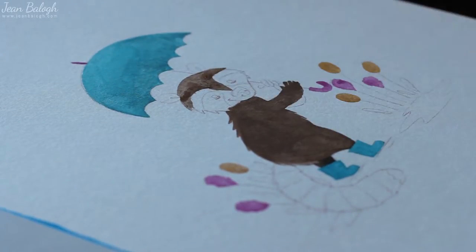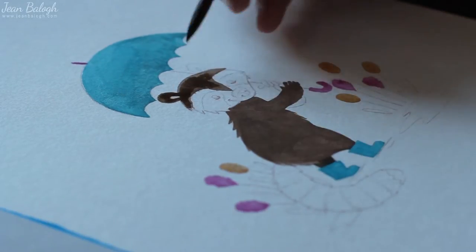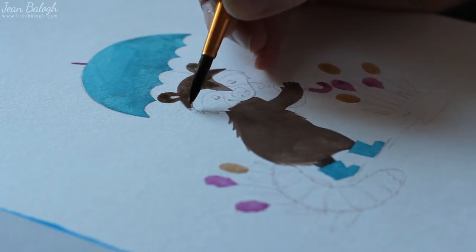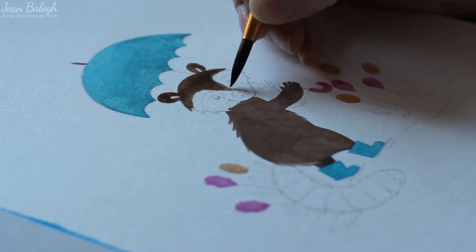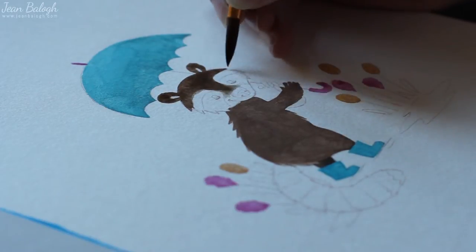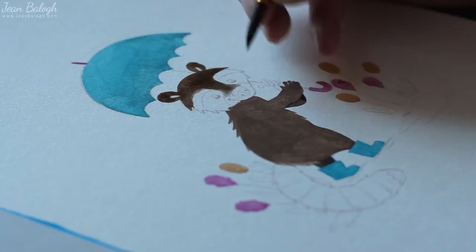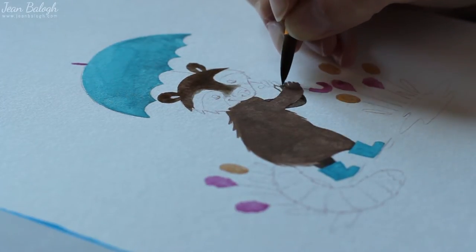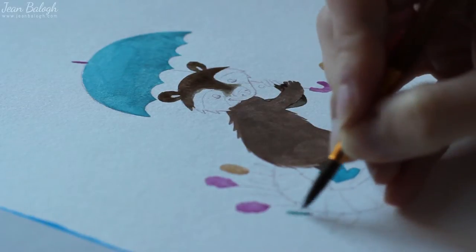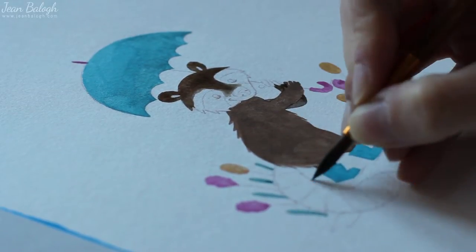Today somehow I found their website and I decided to create something for this week's topic which was Umbrella. I checked it out and I thought a little, and I wanted to create something fun. Since I love raccoons, I decided to create a raccoon character with an umbrella.